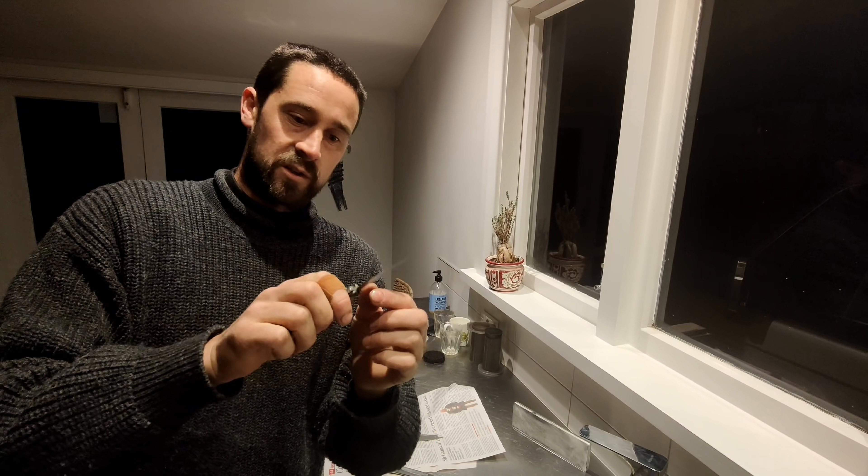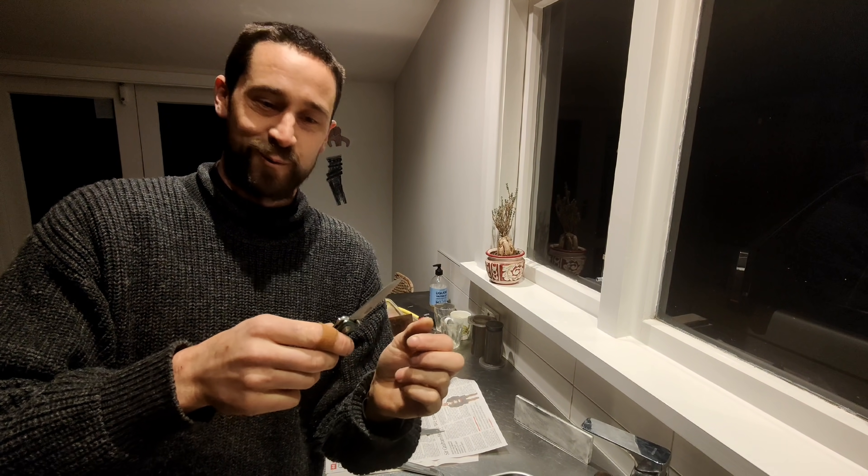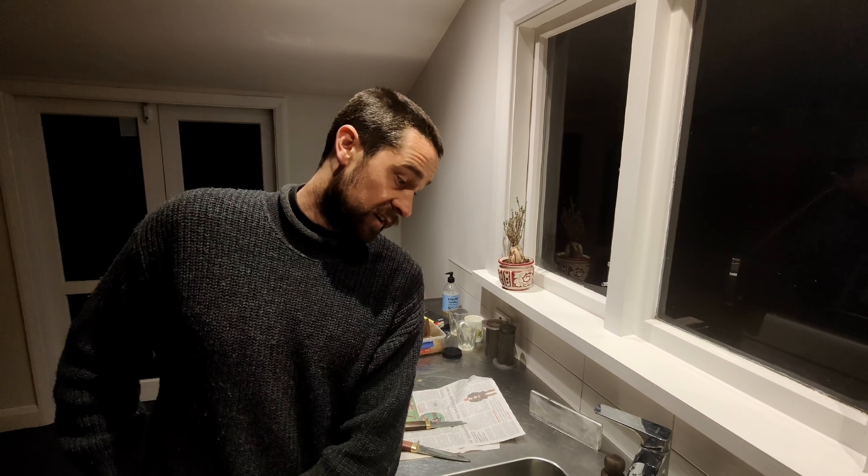I made it a convex grind, got it sharp, and cut up a peg and a deal first — and it was awesome. The harder the steel, the finer the edge you can put on it and the sharper it will be.